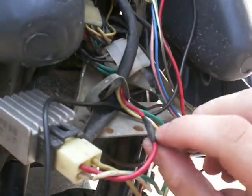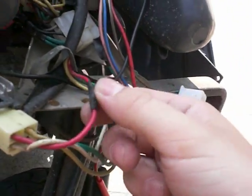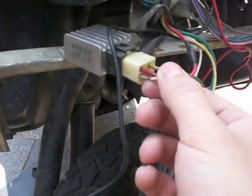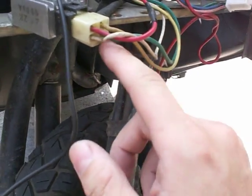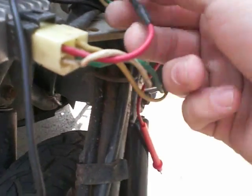Now my problem, it turned out, was this red wire over here, which goes into the top left — there was a break in it down the line. This is actually the cable that goes directly to the battery through the fuse over here. The AC current comes through one of these wires from the magneto, which is over here — also called a stator or an alternator. Then it's converted from AC voltage into DC voltage and goes out on this red wire to the battery to charge the battery.